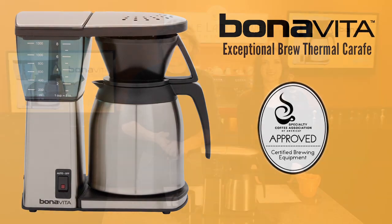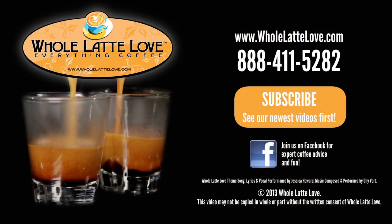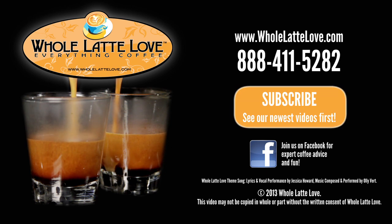And it is available now at wholelattelove.com. Don't forget to subscribe to our YouTube channel to get the latest on everything coffee. I'm Mark. And I'm Morgan. Thanks for watching. The number one source for everything coffee is wholelattelove.com.